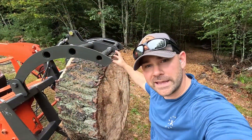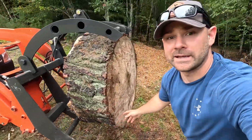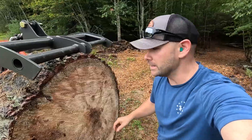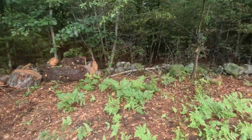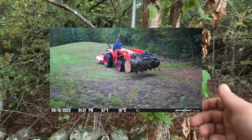I was nervous about this thing not really having teeth up top here, or really on the bottom for that matter. But this is not a small chunk of wood, and no problem. It took me a couple tries to pick it up, but it's clamped in there. Forgot this camera was here — got a few dozen pictures of me driving back and forth, but turned it off for the time being.